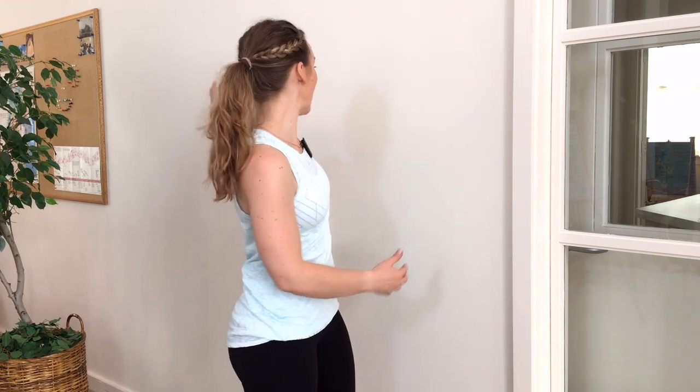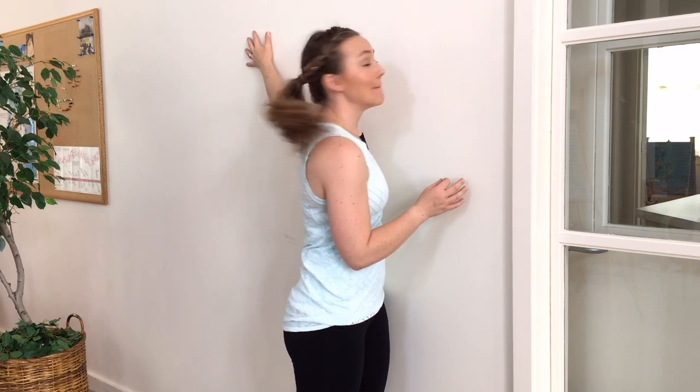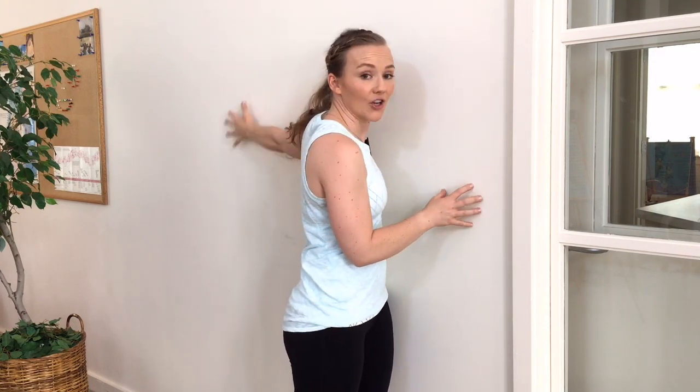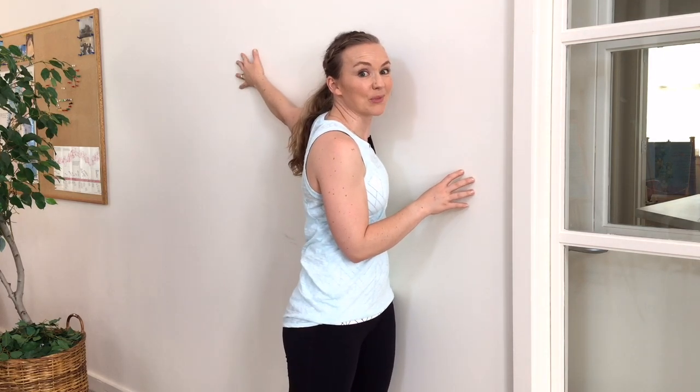So for this pec stretch, you'll need a wall. You could even do this in a doorway, but I'm going to show you on a wall because it gives you the best support from fingertips to shoulders. You'll turn yourself and place your arm on the wall. We'll aim for about a 45-degree angle, but remember, it's a fan-shaped muscle, so any height of your hand is going to stretch the entire sheet of the pecs and their fascia in a little bit of a different way.